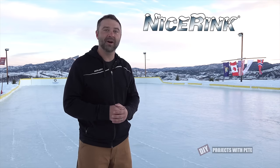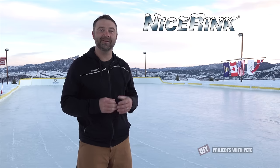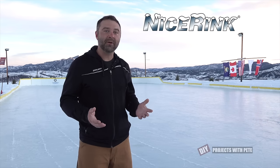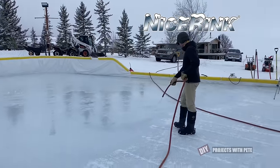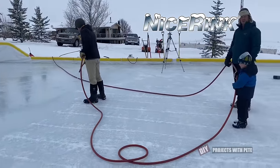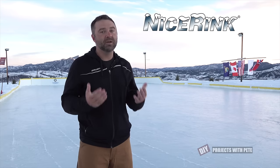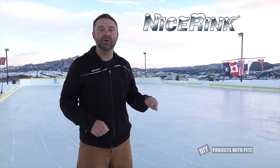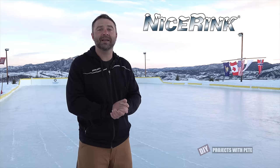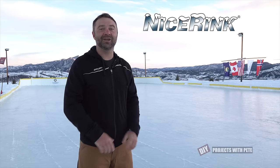Thanks so much for tuning in and checking out this year's rink build video. I hope it inspires you to get out and do some outdoor skating or to build a backyard rink if you live in a cold weather climate. I want to thank all the family and friends that helped out with this year's project and maintenance. And I want to thank you for taking the time to watch this video and sticking to the end. If you did enjoy it, please go ahead and give it a thumbs up, subscribe to the channel, and hit that bell notification. Please comment below and let me know about your rink experiences. All right, take good care and cheers from Montana.